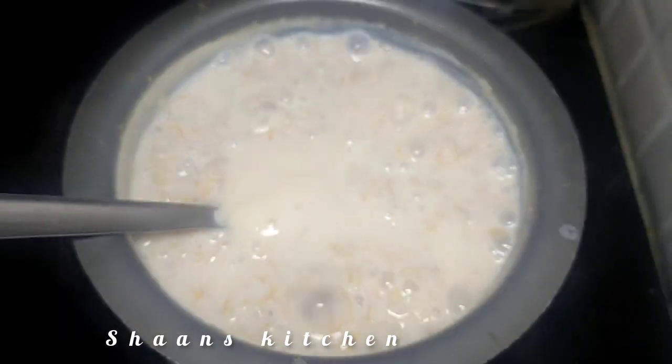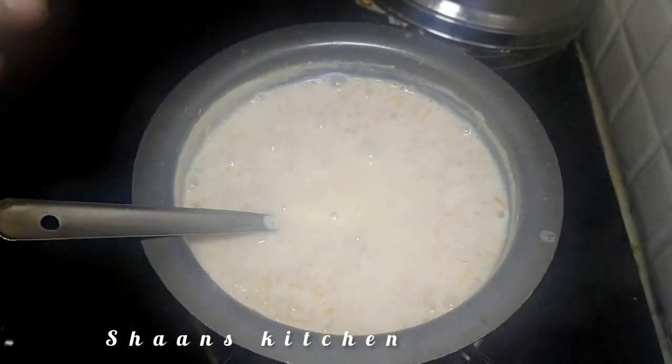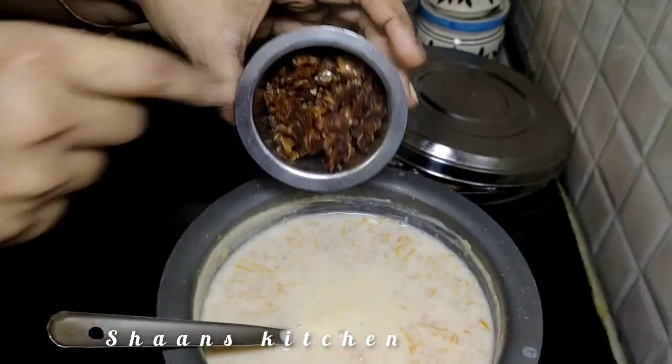This is a vegetarian recipe. Let's add garlic and cover it in a pot to cook.